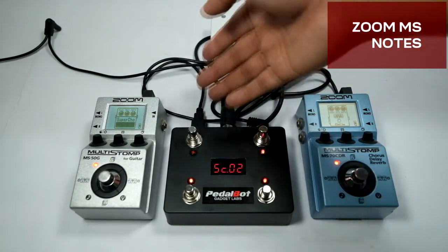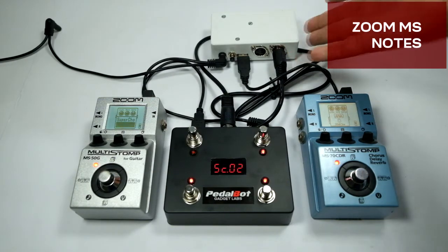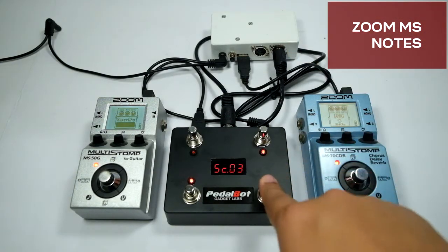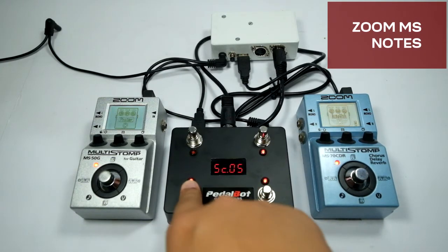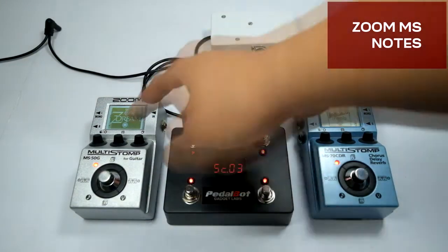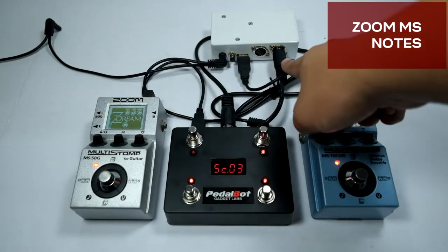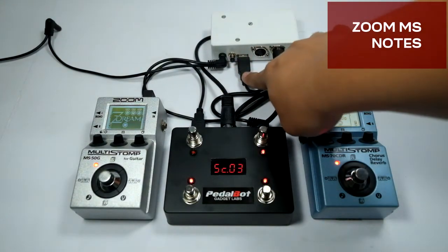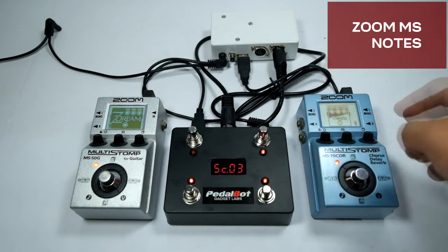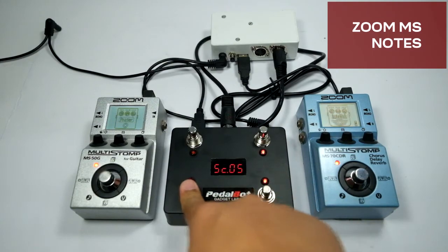The controller has only one USB MIDI output for interfacing with devices like the Zoom MS70. However, you can use a MIDI-to-USB MIDI converter to control another USB slave device. In this example, the Zoom MS70 is directly connected to the USB MIDI port of the controller, while the 5-pin MIDI output is connected to a converter which interfaces to a USB MIDI port. The Zoom MS50 is connected to the converter, and the controller sees the MS50 as a regular 5-pin MIDI device.